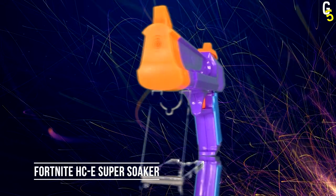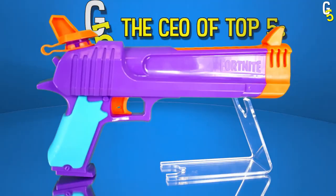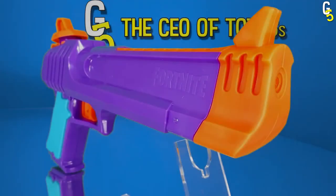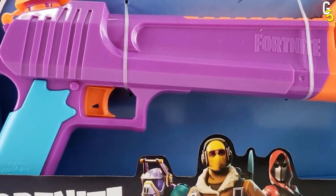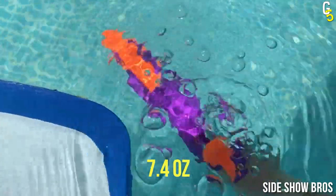Ready to have the summer of your life? Not before you take a look at our next options. Imagine mixing Fortnite and water guns — what you get is a match made in heaven. That's exactly what the Fortnite HCE Super Soaker is, combining the video game's distinctive look and the ability to drench your friends. We're pretty sure this will be the next summer trend.